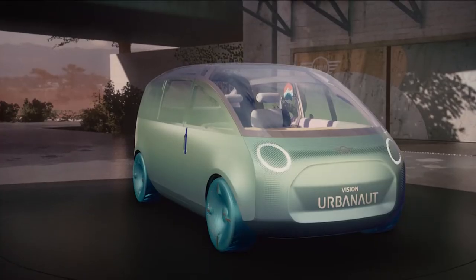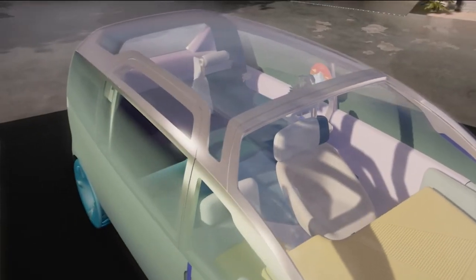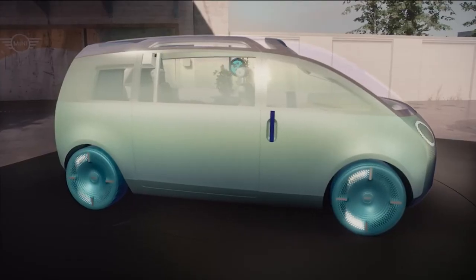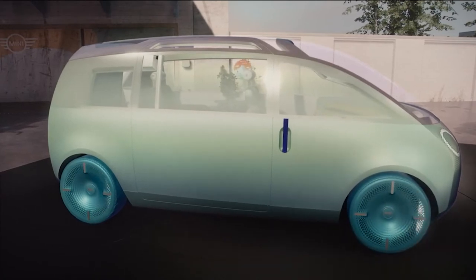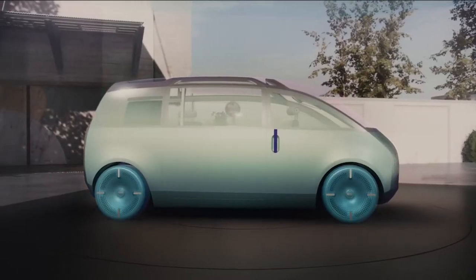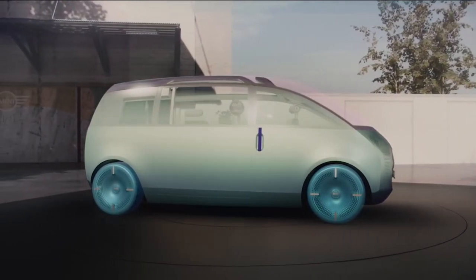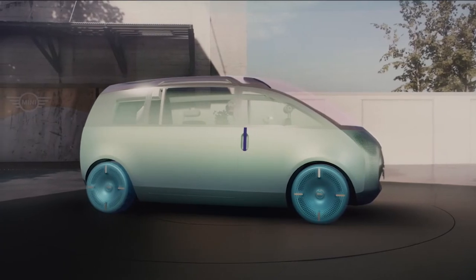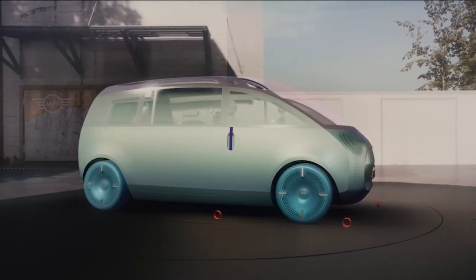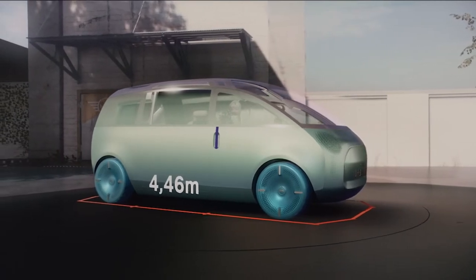The exterior of the Urbanaut should be recognizable as a Mini at first glance — the wheels straight in the outer corners, short overhangs and gently convex surfaces. We also wanted to establish new design elements and came up with a purist and understated mono-volume design. It ensures maximum utilization of space with a minimal footprint — that is our mindset of creative use of space.